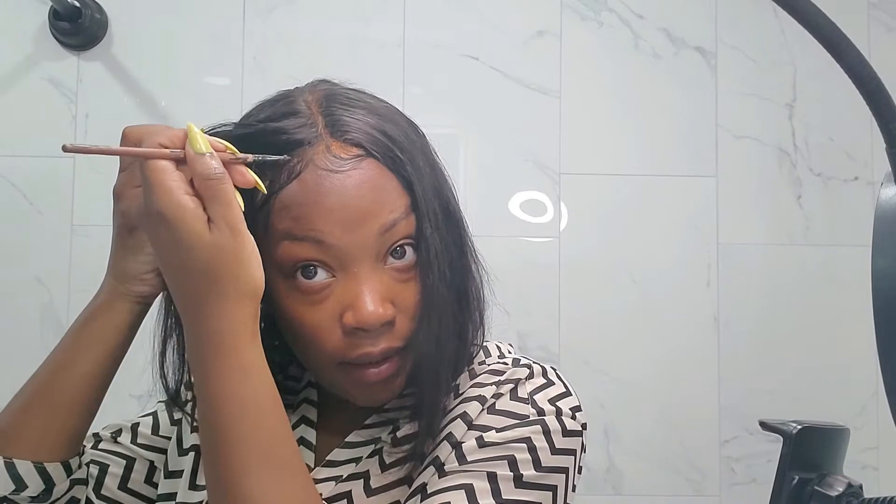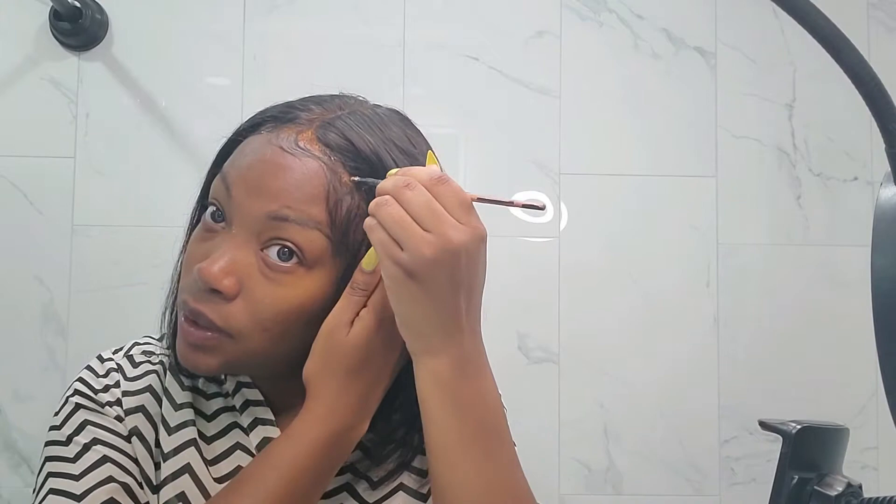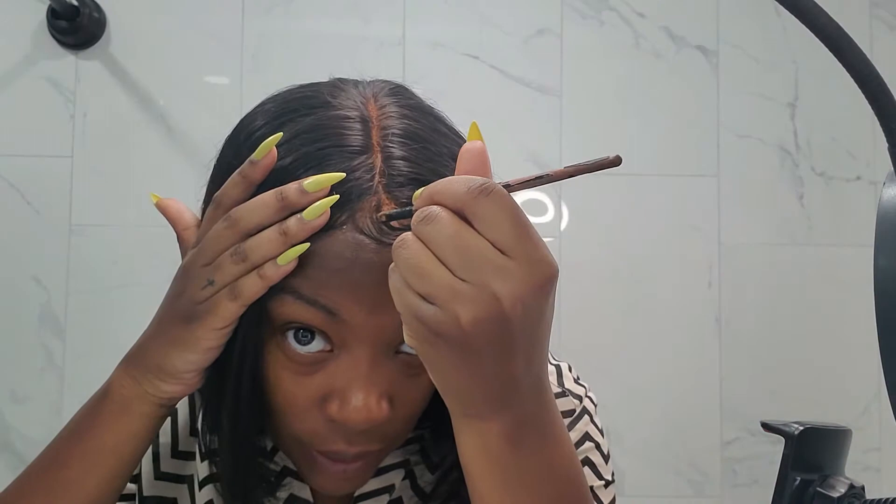I'm going to blend that lace out everywhere that my hair may be exposed a little bit, and yeah I think that pretty much does it y'all. I'm done. The last thing I'm probably going to do is wax it a little bit down. I'm going to add some wax to this wig and it's a look.